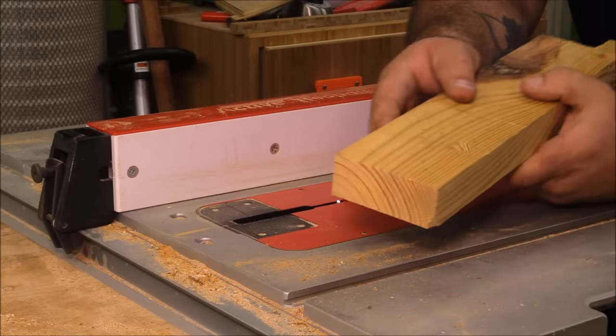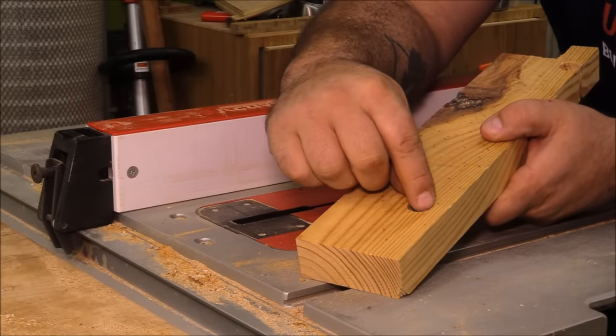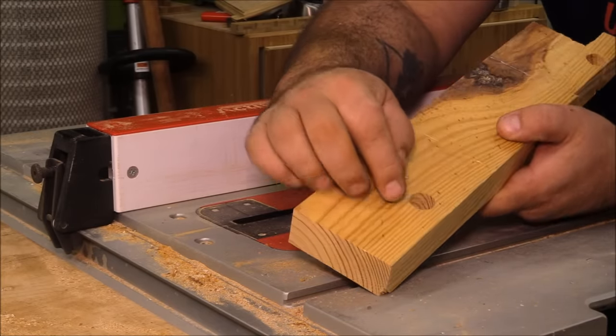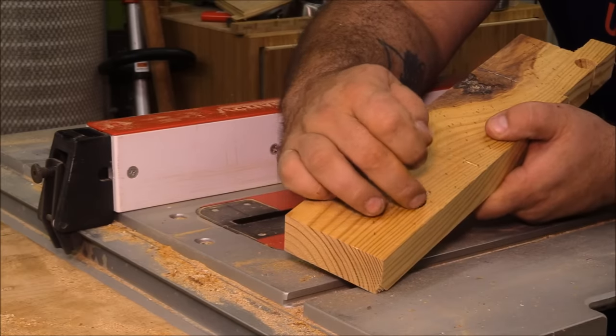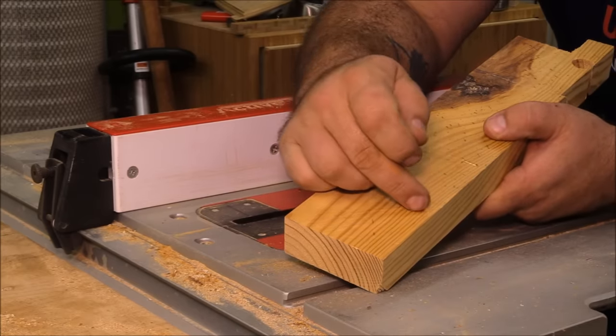The next thing I want to do is cut with my table saw up to this line here, a little bit past it. What I'd like to do is just barely nick the top of this, so the table saw blade cuts that and it's a little bit open.